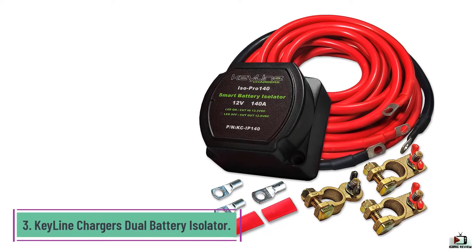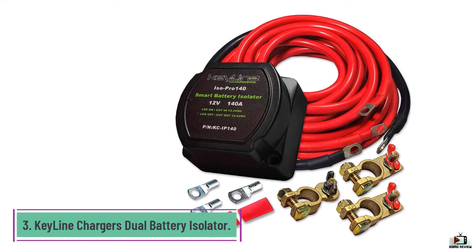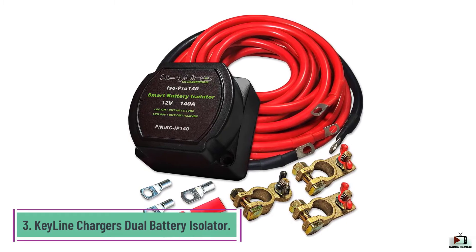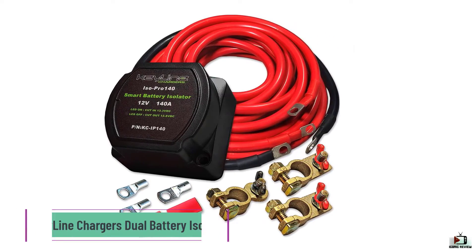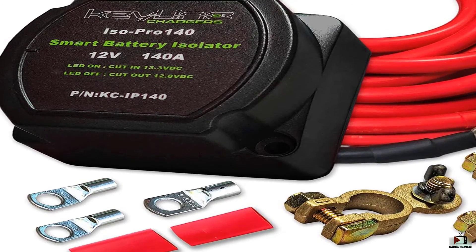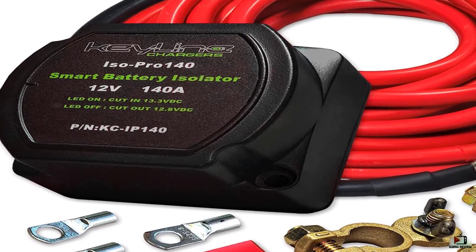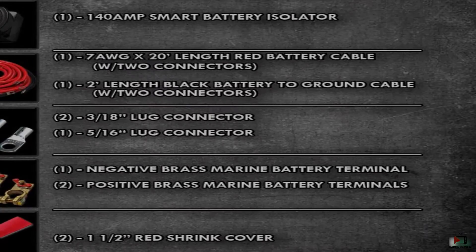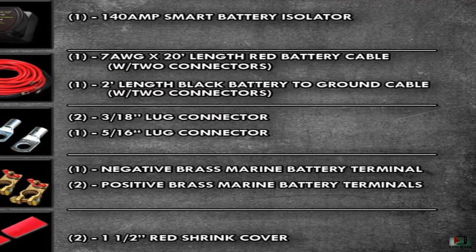Number 3: Keyline Chargers Dual Battery Isolator. It is hard to be well acquainted with an impressive yet captivating battery isolator, but this one has earned hearts. This isolator from Keyline Chargers comes with everything you need for installation. In the package, you receive a relay and a 20-foot red cable.